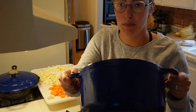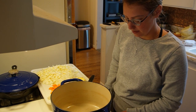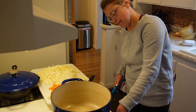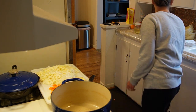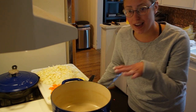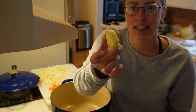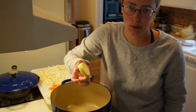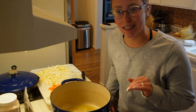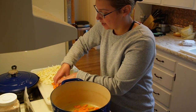I have my enameled cast iron Dutch oven set to medium-low heat, because with cast iron and an open flame it can get hot really fast and I don't want to burn these veggies. I've got a pretty decent pat of butter — maybe two tablespoons — melting in there. Our butter is nicely bubbling, so we're going to go ahead and add our carrots, onions, and cabbage to the pot.